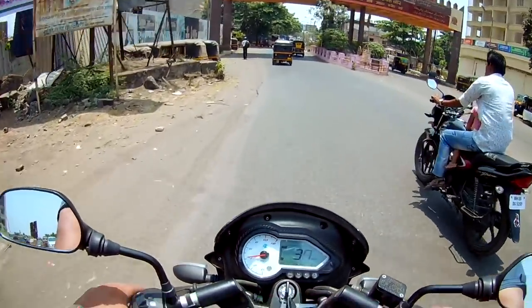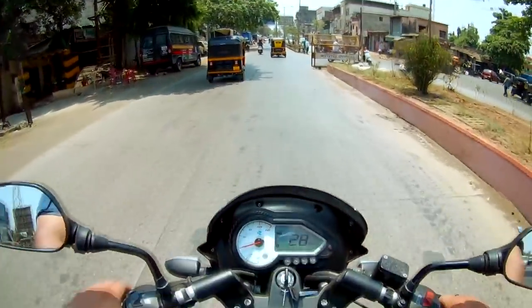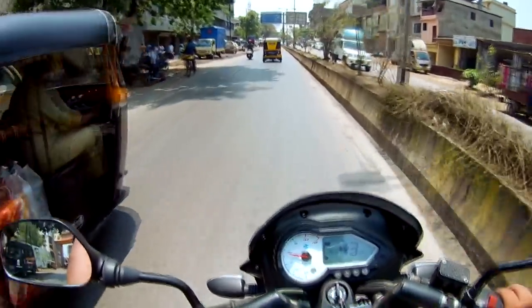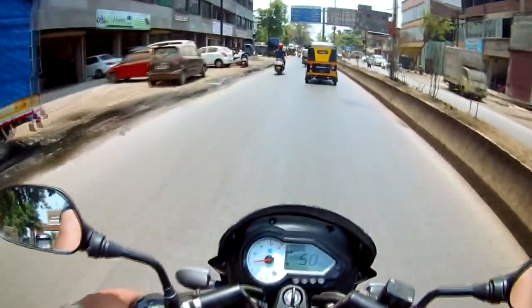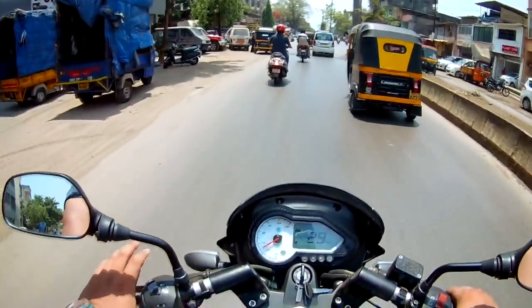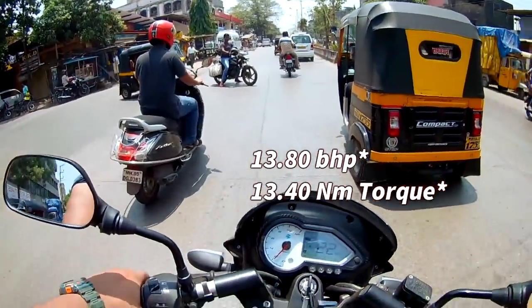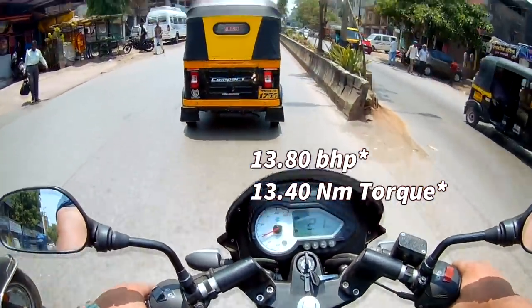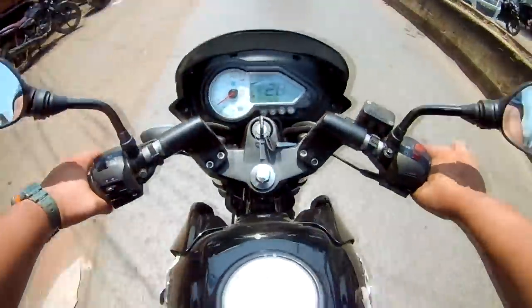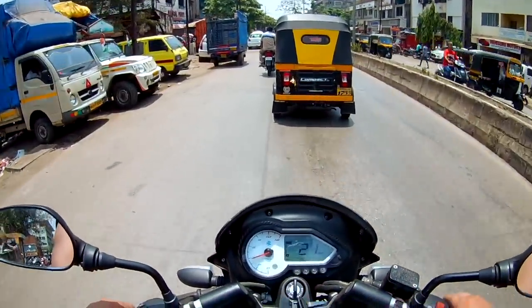The pickup looks like a Gixxer — it may smell similar. The pickup is nice. This has a 150cc engine which churns out 16 bhp of power. The bike is comfortable and the brakes are nice — brakes are also good, I will check the brakes.